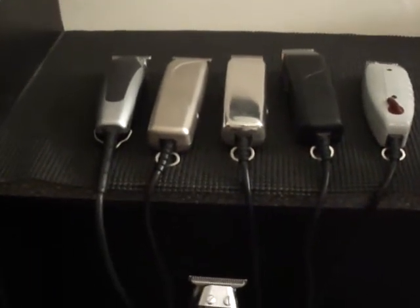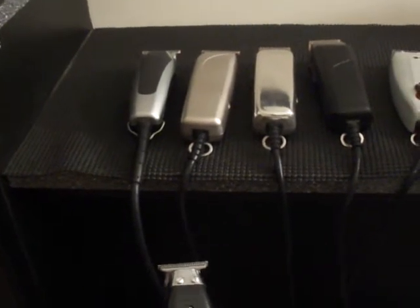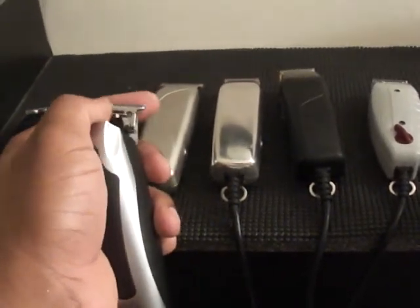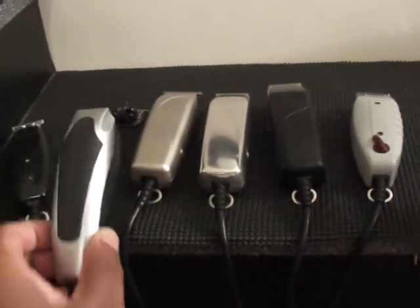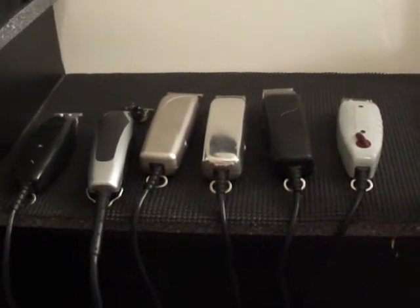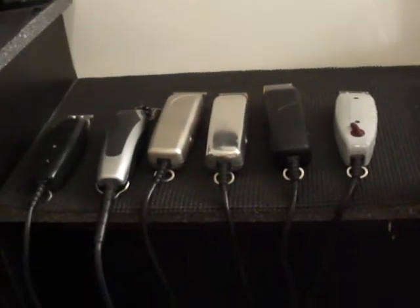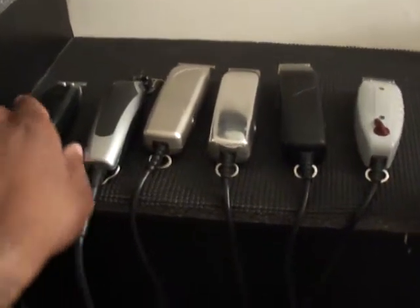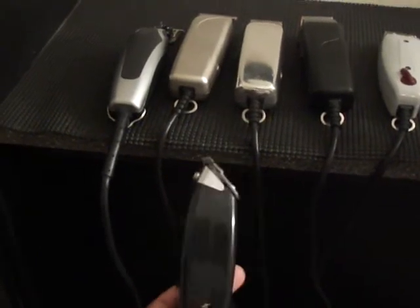Everybody's focus is on the M3, which is the new thing, the Super Liner, which is the hottest Andis trimmer out right now. For all you people who don't know, the Super Liner is the one with the detachable blade, made by Andis. And even on that one, I have multiple blades — one that's very sharp, one for kids, and one that's kind of in between. Some women can use the in-between one, or some women don't want anything sharp on their neck. But that is the forgotten trimmer — the T-Edger, not the T-Outliner or the Outliner 2, but the T-Edger.